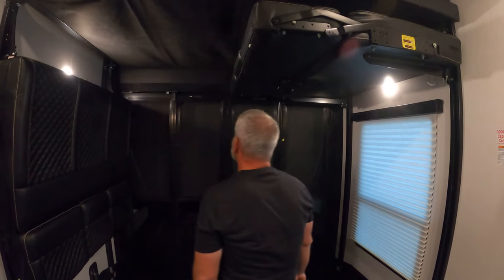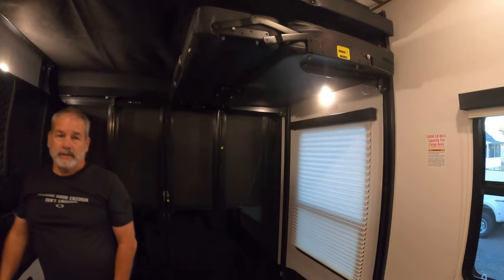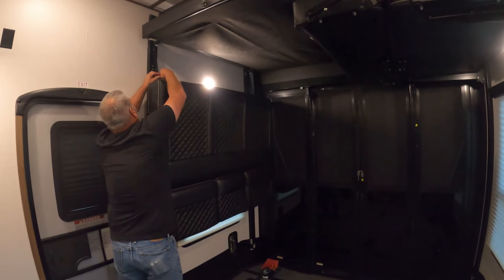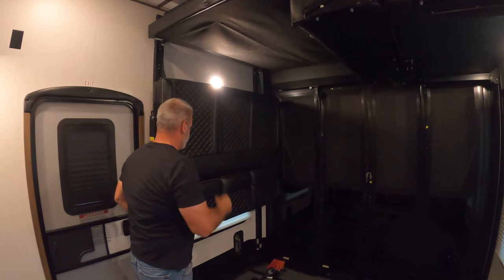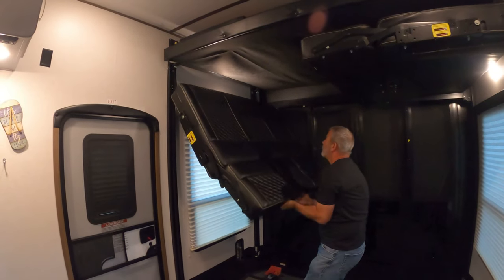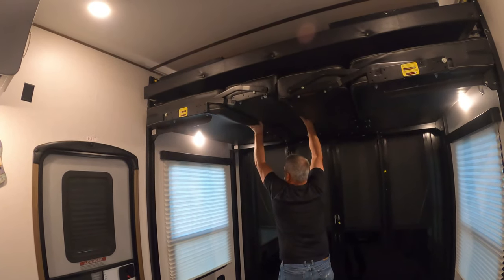You would just continue by doing the same thing with the other side. Jimmy's gonna go ahead and put it back in the position we had it, and then we're gonna drop it down — just for anybody that's interested in seeing how that works. We're gonna drop it down and fold it up so that it would be a sofa on either side.